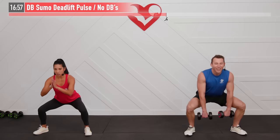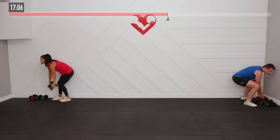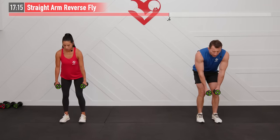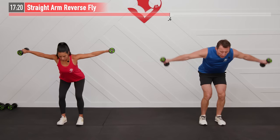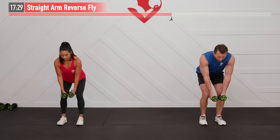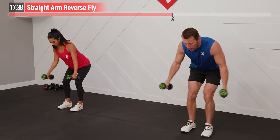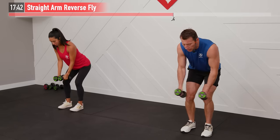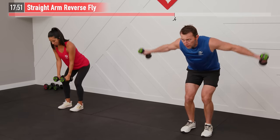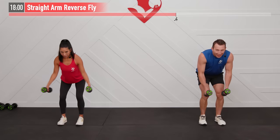Let's work on our back — grab light dumbbells, or even water bottles or soup cans, for a straight arm reverse fly. Bend over at a 45-degree angle, palms facing one another, and pull those arms back with straight arms — squeezing the middle of your back, like you're trying to squash something between your shoulder blades. Head stays in line with your spine. Exhale as you bring those dumbbells up. Every rep, squeeze those shoulder blades together.